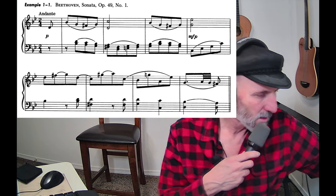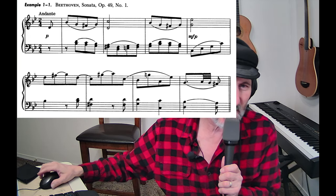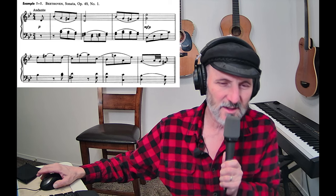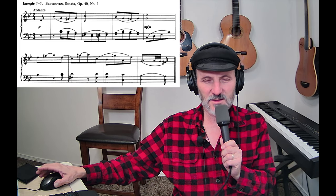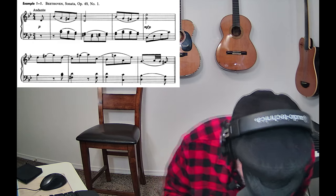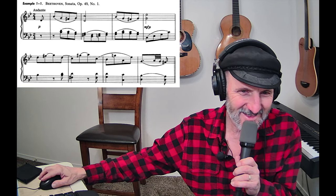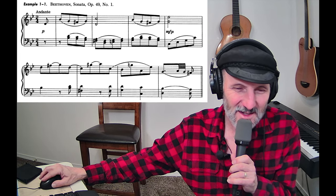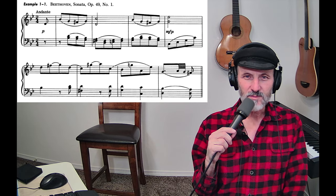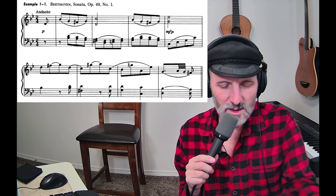There we go, check test. You know what, I really like this SM57 because it's just a really good stage mic and I can work with it really well. I can get it really close to my face, there's hardly any noise, and I just like it. So I think I'll go ahead and use this SM57.